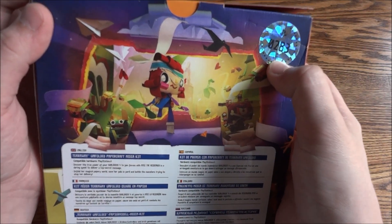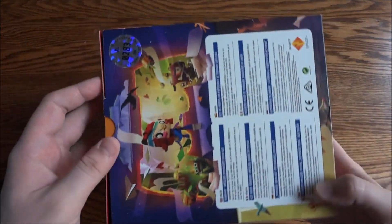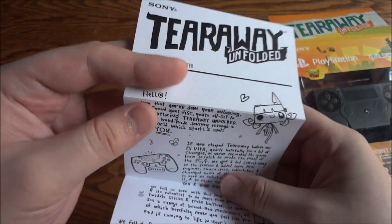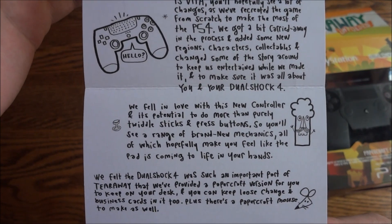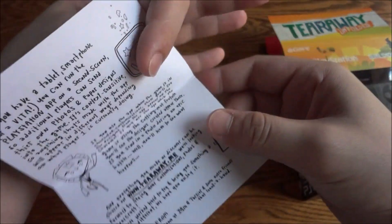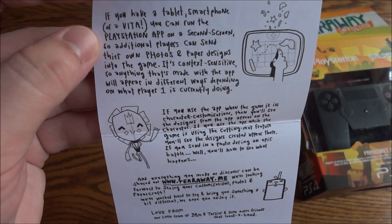This one's ENG, so England or English. So let's get into it. First we have a little Tearaway Unfolded piece of paper that was sitting on top — a little message. It looks like it's talking about how they took the Vita controls and used the PS4 touchpad controller and dual motion sensing controller to kind of change how the game worked.